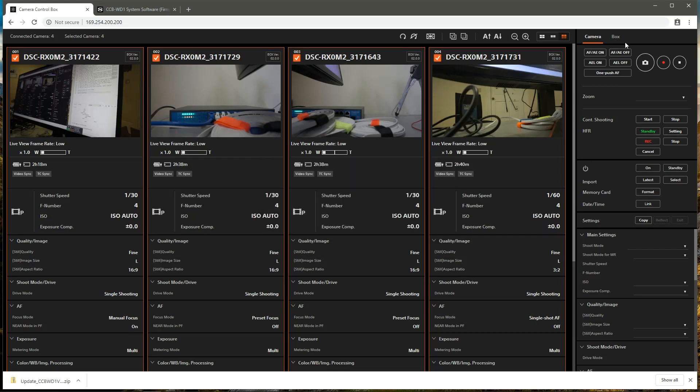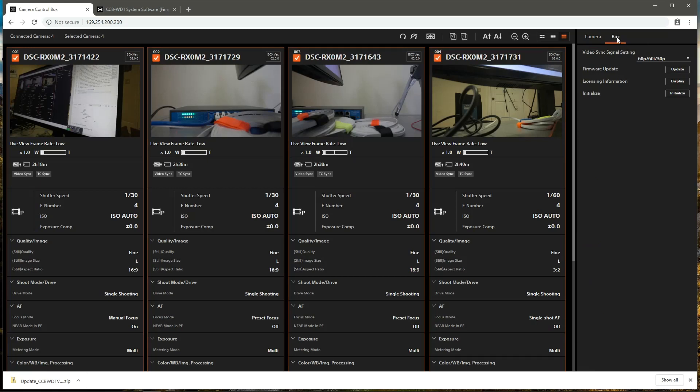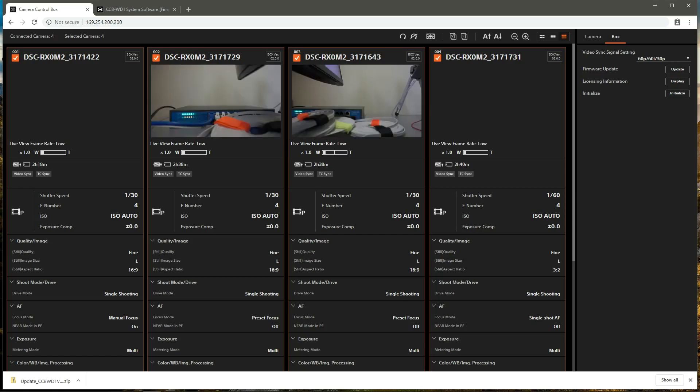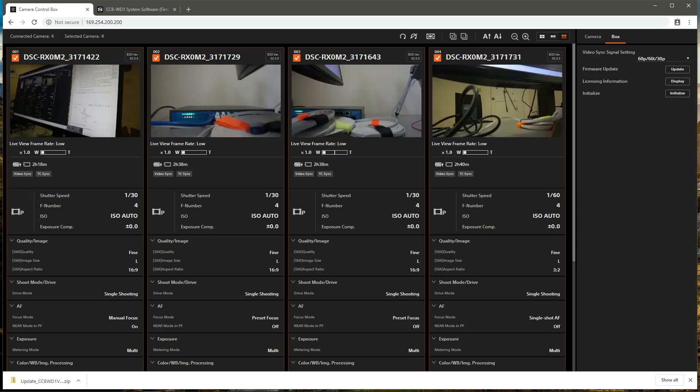Once that is done, we're going to initialize the control boxes under the box tab of the control area, simply by hitting initialize with all four of the cameras selected. Once the control boxes have initialized, the setup of the Sony RX-02 camera system is complete. Please refer to the data collection tutorial for instructions on how to collect data using the system.